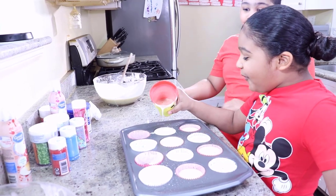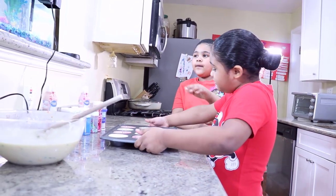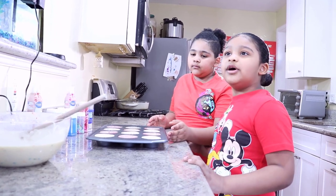Amy! Amy! We're going to put it in the oven. Wait, Amy, no! You can't touch the oven, it's going to burn your hand. Ask mom to do it. Mom, can you help us, please?